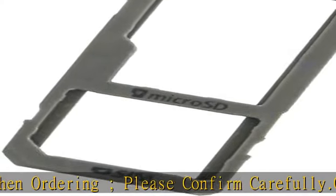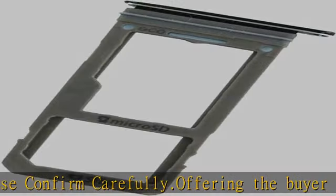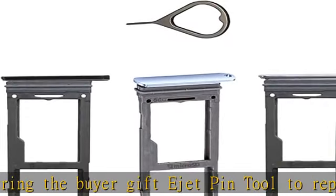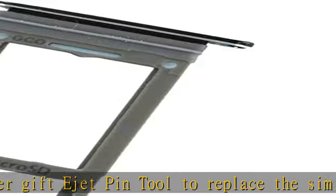1 micro SD slot SIM card tray holder, 1 eject pin tool. Compatible with Samsung Galaxy S8 SM-G950F,